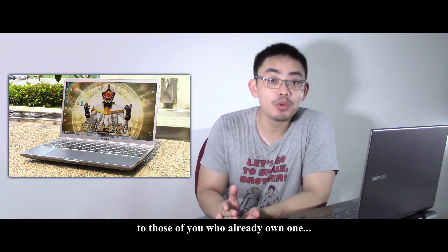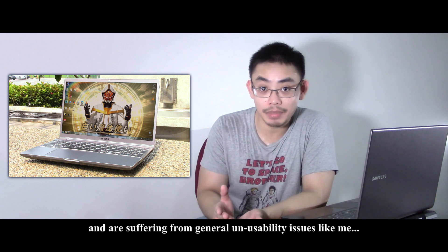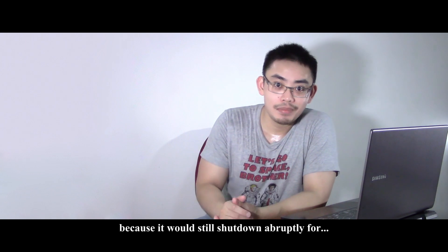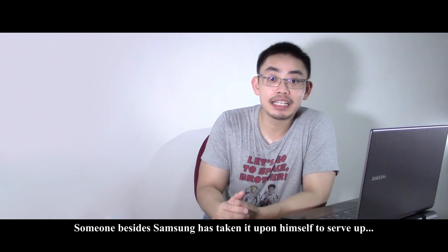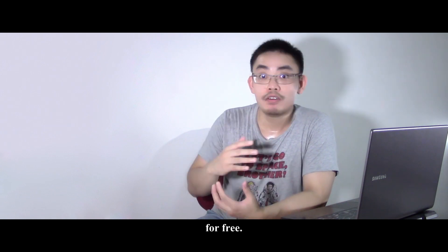So to those of you who already own one and are suffering from general unusability issues like me, I have partly found the solution. Partly because it would still shut down abruptly for countless other reasons, mainly overheating. In any case, someone besides Samsung has taken it upon himself to serve us updated graphic drivers for laptops, and he's doing it for free.